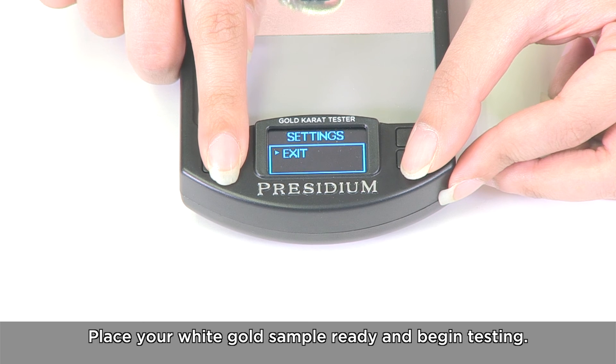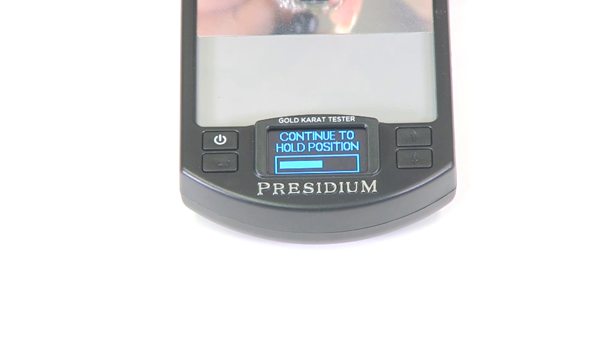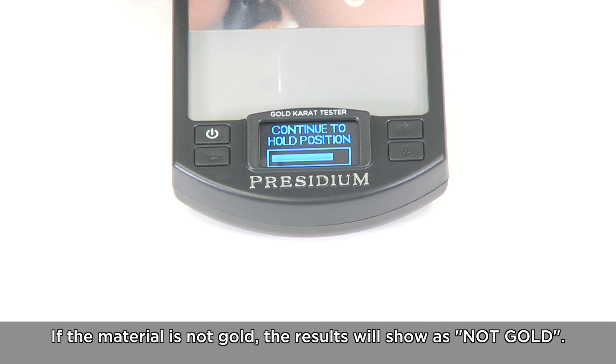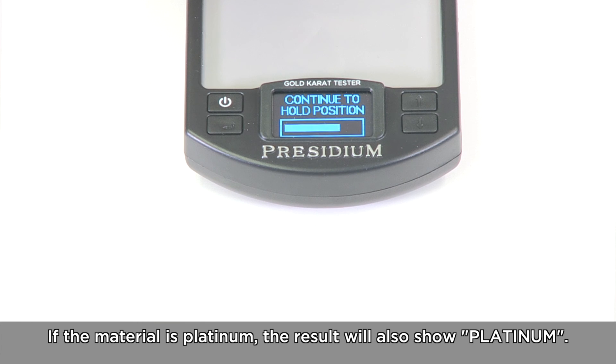Place your white gold sample ready and begin testing. If the material is not gold, the results will show as not gold. If the material is platinum, the result will also show platinum.